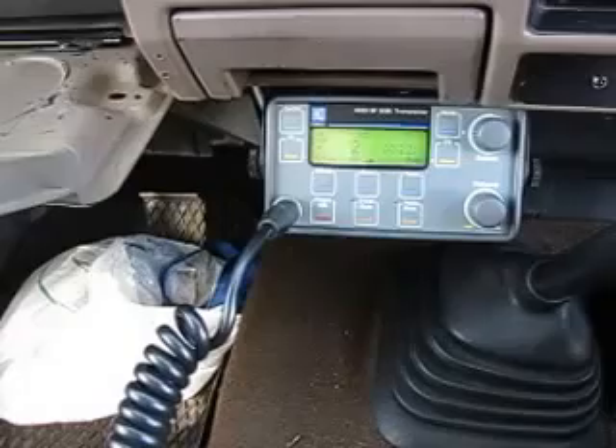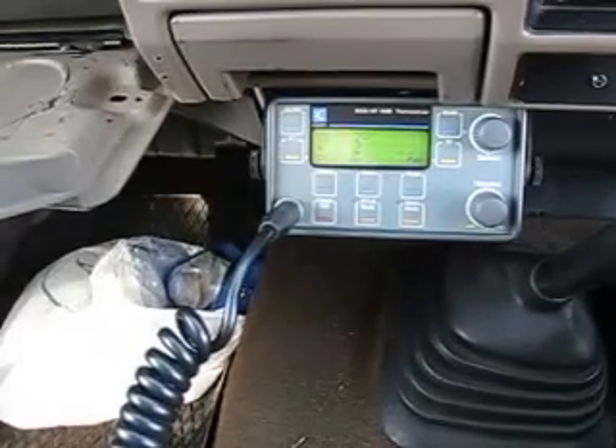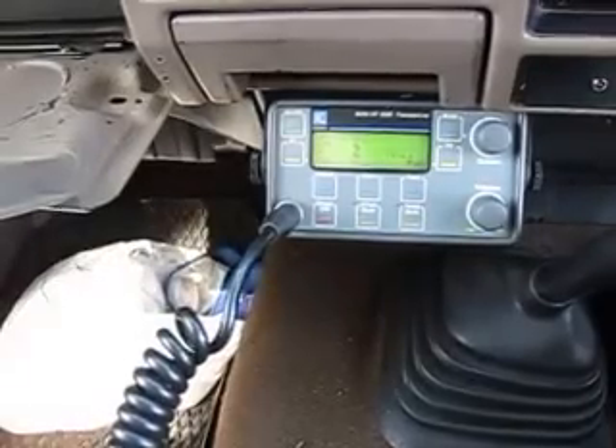Of course you could now call 81 and 01 for base operator one if you wanted to speak to a base operator, or use your HF tell system to make a direct dial telephone call. I hope that helps a few people out — thank you for watching.